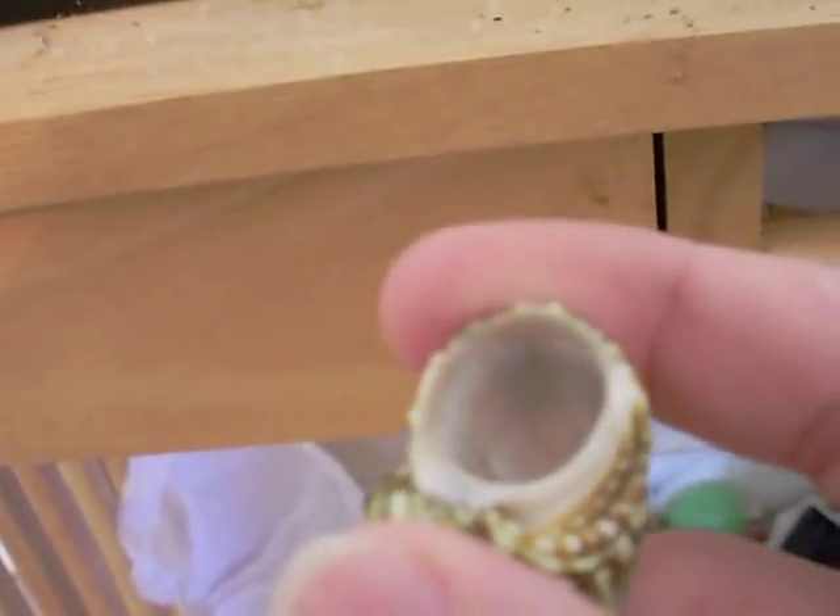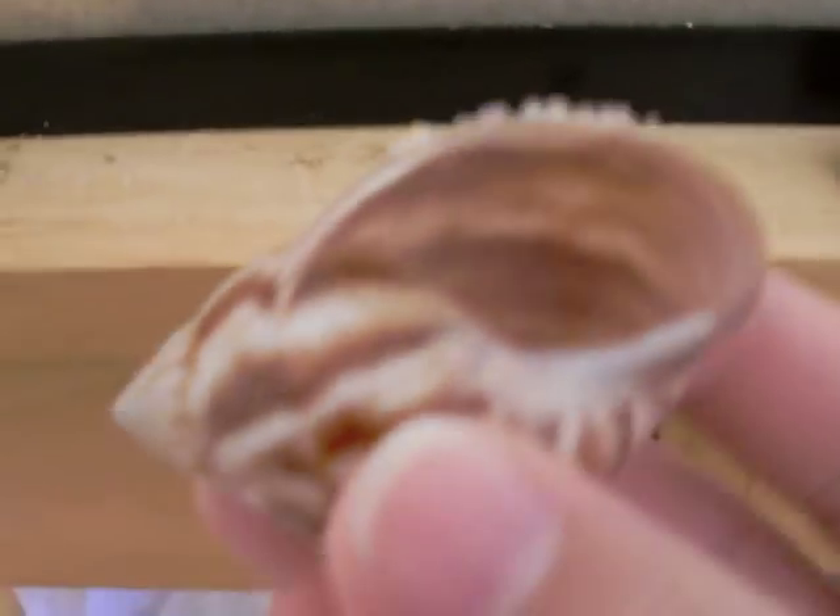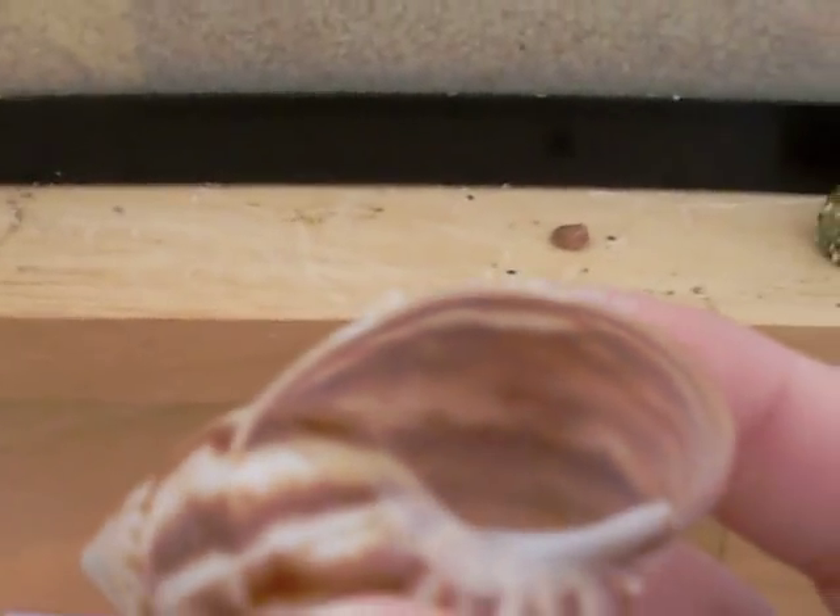I'm going to show you how to measure a shell for a crab. See how this shell is really small? What you do is take a penny and measure it — put the penny over the hole. You need a one-fourth size bigger shell for the crab to change into. This one is a quarter-width opening, which is perfect for the crab.